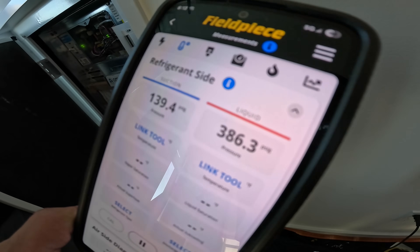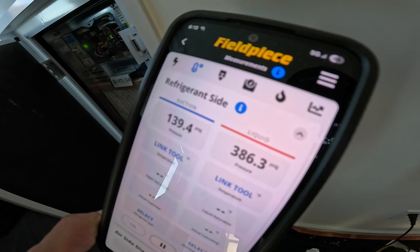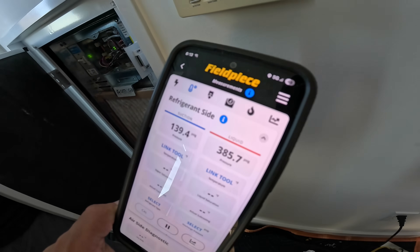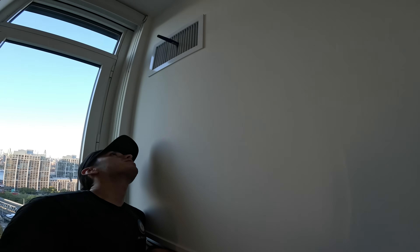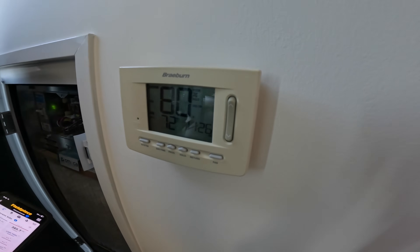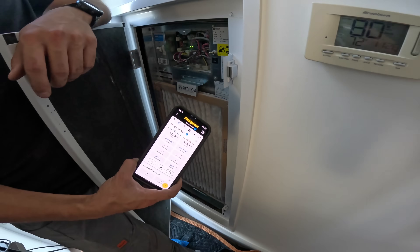Our water valve is definitely open. There's no strainer in this unit — there is a pressure regulator, but there is no strainer. But we do have a good TD. What temperature you got coming out of there? 63.3 — so 63 and it's 80 in here. We've got a 17-degree TD. That's pretty good, actually.